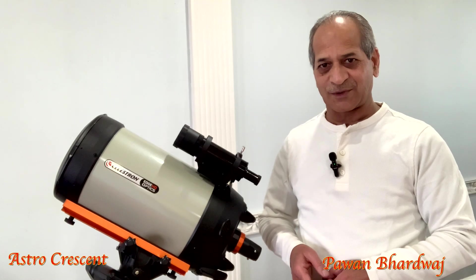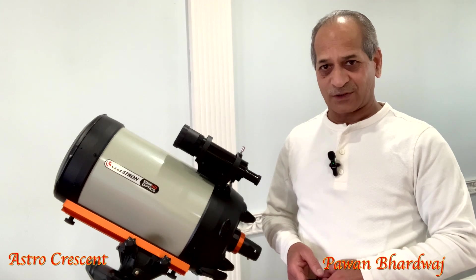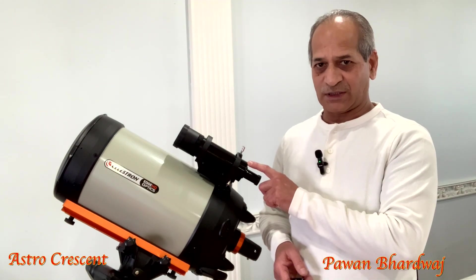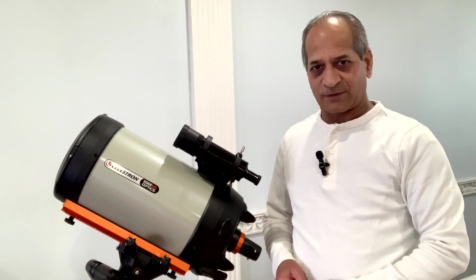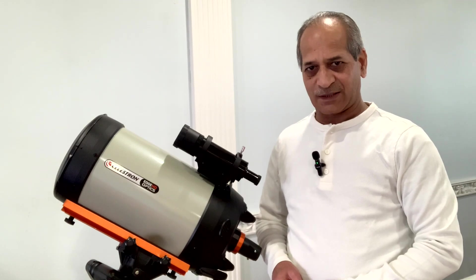Hello friends, welcome to Astro Crescent. Today I'm going to install a guide scope on my Edge HD 8-inch telescope. If you are already a subscriber, thanks for tuning in. If you are new to the channel, please consider subscribing.